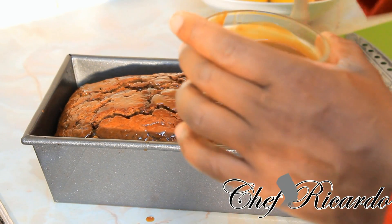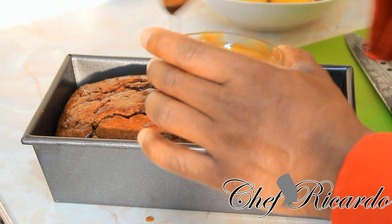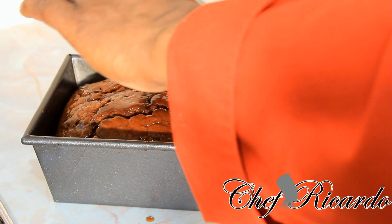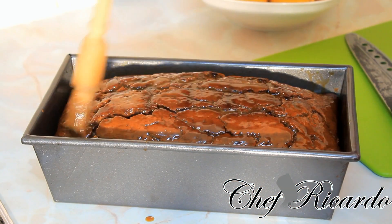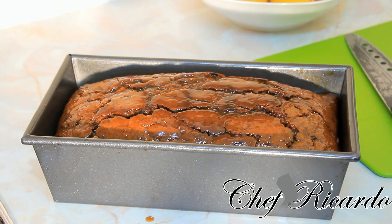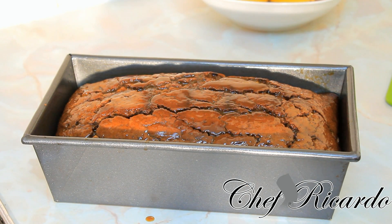We're going to let the bun cool down for roughly one to two hours and then cut it. The top did get a little burst, but that's fine — it sometimes happens if you open the oven. Put the liquid on it to soak and moisturize it. The bun takes up to 45 minutes inside the oven for a medium size. Set your oven to mark four and cook for 45 minutes to get that perfect look.